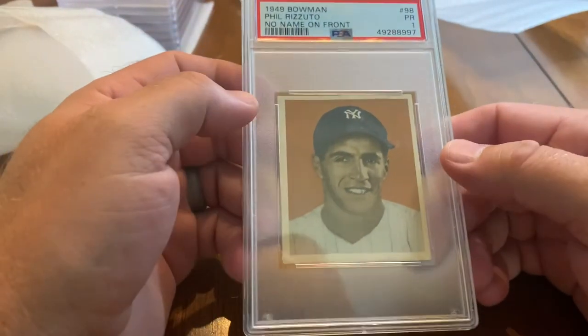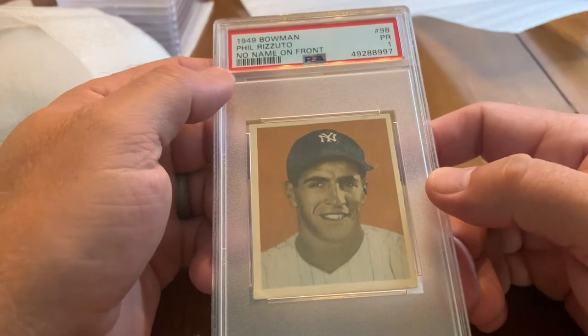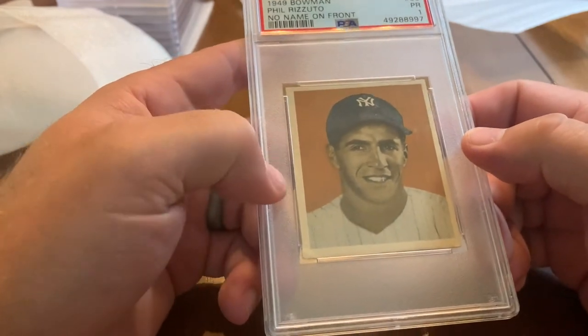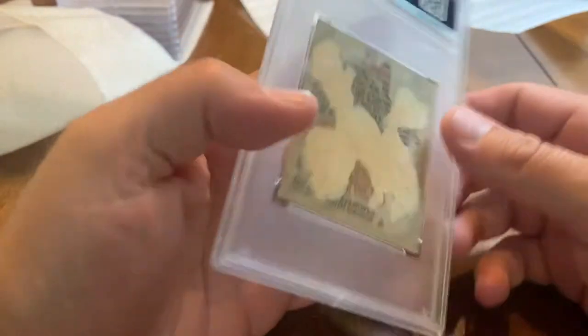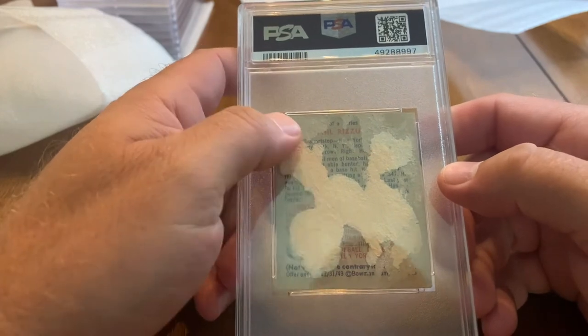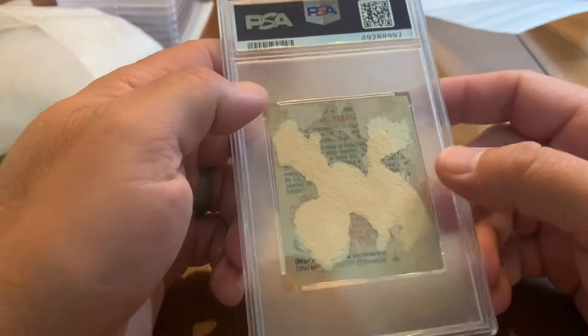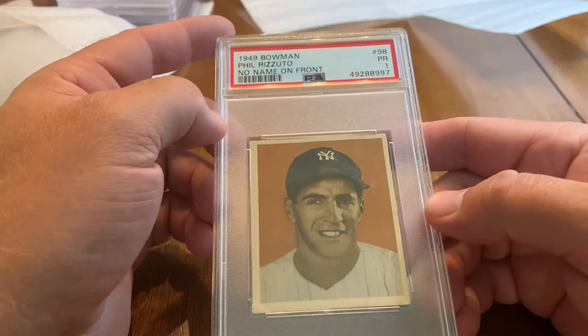Another one — 1949 Bowman Phil Rizzuto. No name on the front — I don't think the other 1949 Bowman had names on front either. It's in much rougher shape; you could probably try to pull some of that stuff off but I chose not to. I was honestly hoping just for an authenticated card — very pleased to have received a 1, so I'll take it.